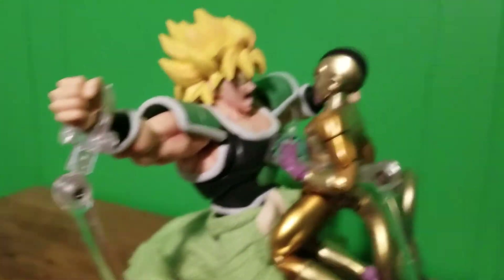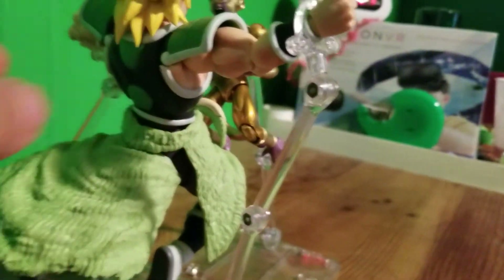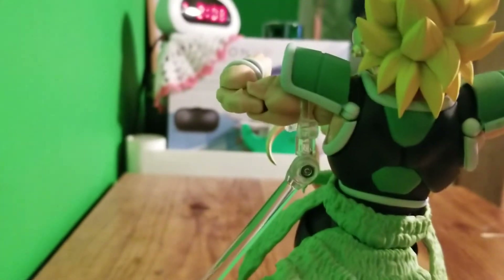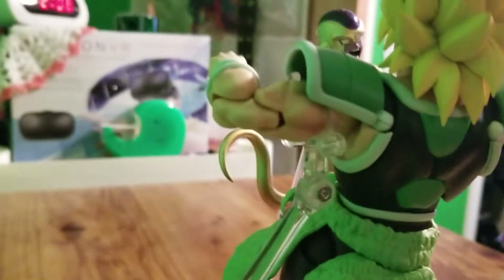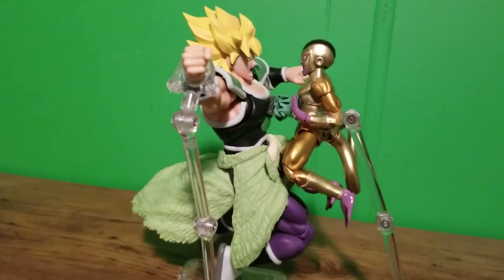So yeah, I have him, and how I'm holding him up is — he's too big for a Tamashii Nation stand to hold him like this. So what I did was I used the Tamashii Nation stand to hold up his arms, so I could get that pose that he did when he was taunting Frieza.